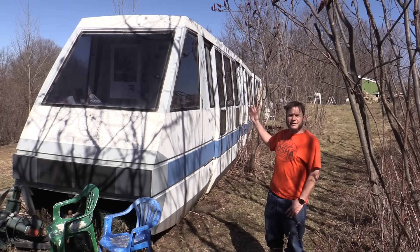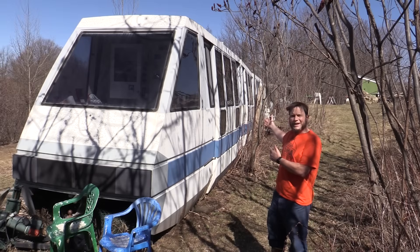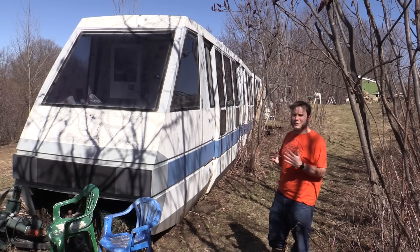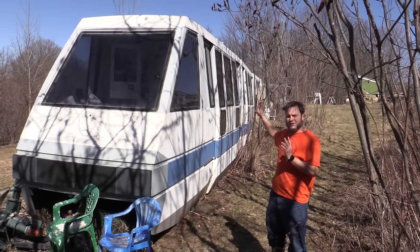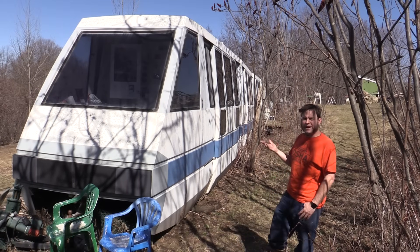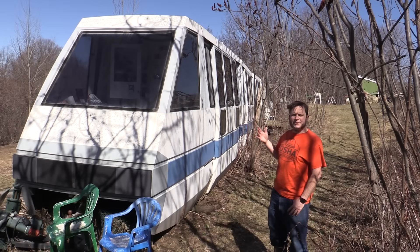We're out here today to do some upgrades to the electrical system on the monorail. Sandland does not have city power, which is why we can't drive the monorail around. This thing ran on 480-volt three-phase, which is far out of my price range. We don't even have 120-volt out here, so the monorail is all solar-powered — 12-volt internal batteries and low-voltage wiring for things like lights, charging phones, running radios, and other off-grid power needs. Today we're giving that system a little bit of a refresh.